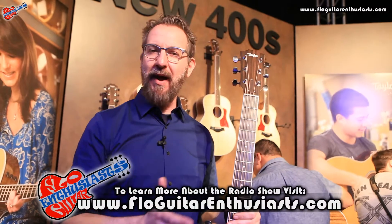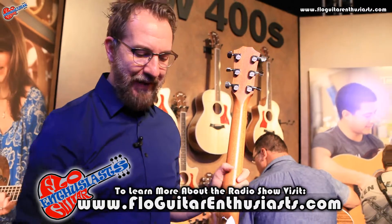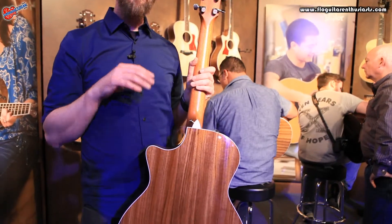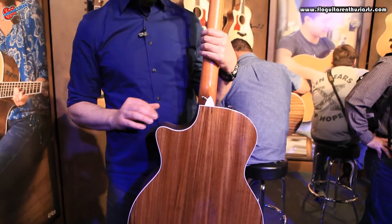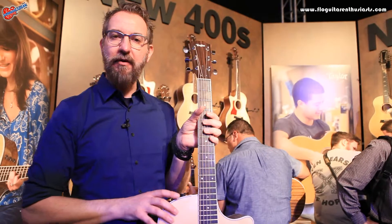It has a strong, bright, articulate top end, and a punchy, complex low end. The ovangkol on the back and sides is slightly upgraded for this year because we've added a gloss finish to it. Normally our gloss finishes are reserved for 500 series and up, but this year we're bringing that to our 400 series, so you get a really great looking guitar at the 400 series price.